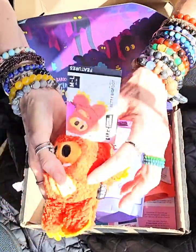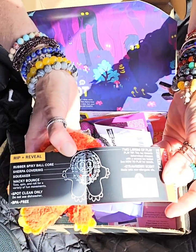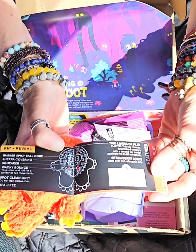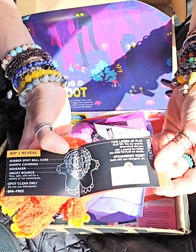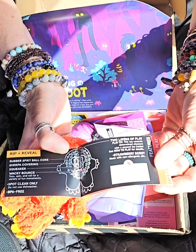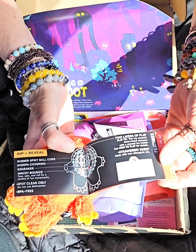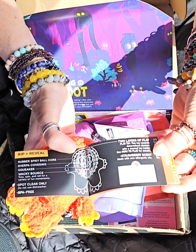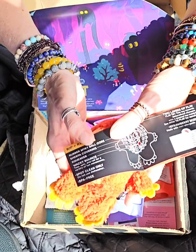It is a squeaker. She's going to love that. Every single one of these toys has a tag on it. This is a Rip and Reveal, so they're supposed to rip it open — two layers of play. This toy rewards determined chewers with a second toy inside. It's strawberry scented and it's made with non-allergenic oils. Very nice.